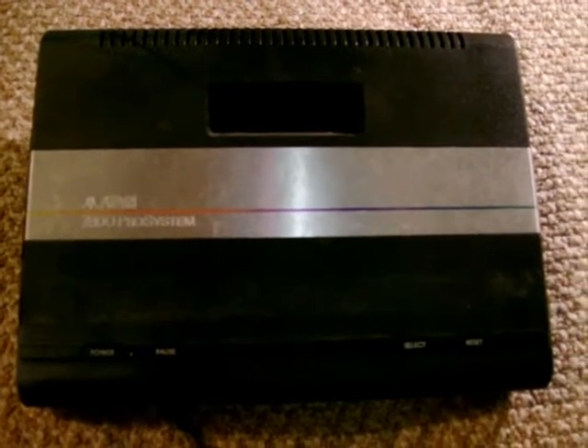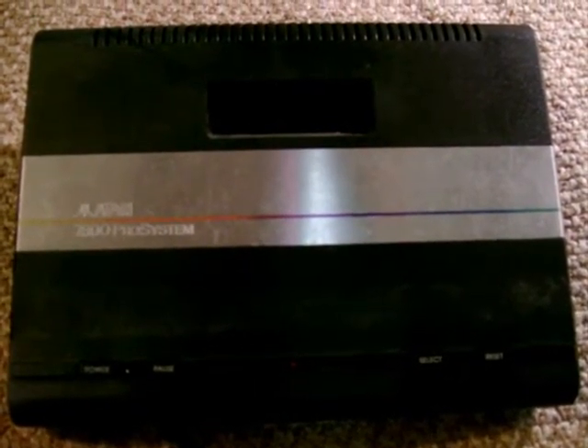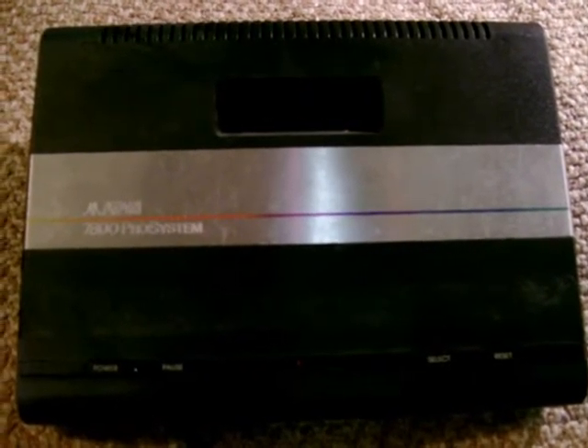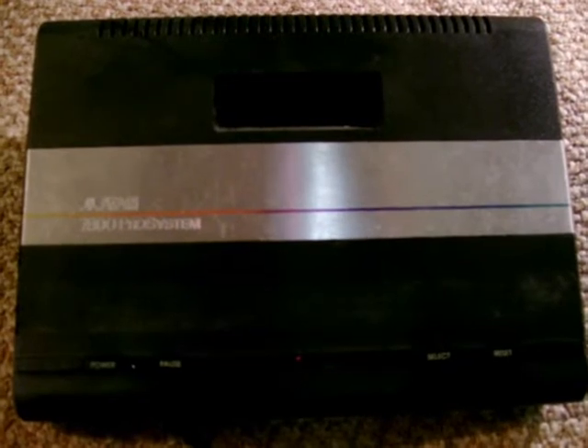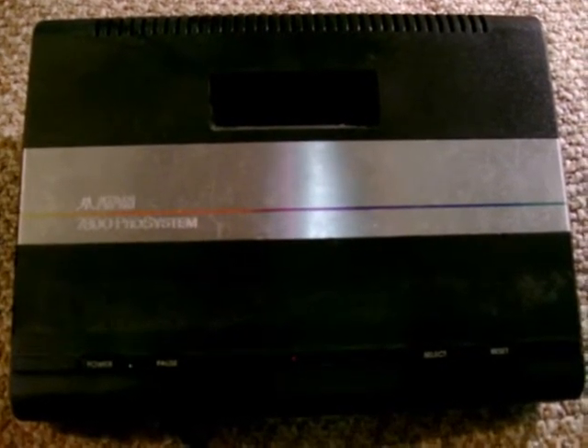The Atari 7800 is basically a 2600 in disguise, with a special dual-mode CPU that runs at 2600 speed and 7800 speed, and an extended version of the 2600's TIA video chip called the TIA Maria. Unfortunately, Atari left the sound hardware as stock 2600, which means there are only two channels of sound effects available for programmers. That really wasn't very exciting in 1986, but that's how Atari did business back then.